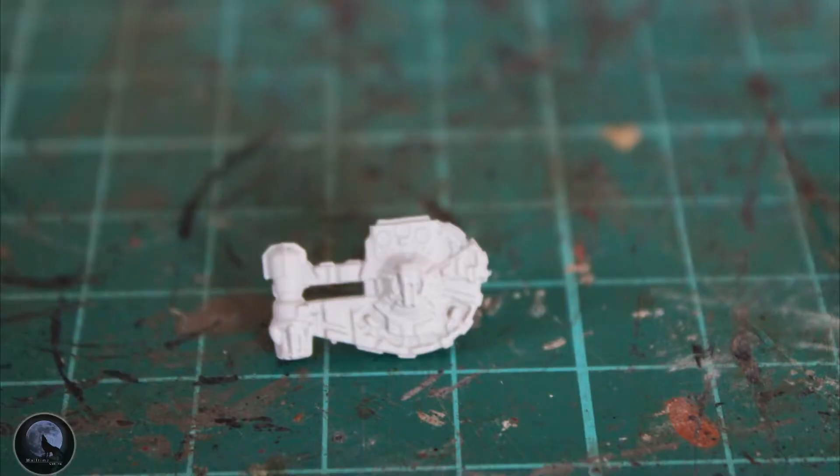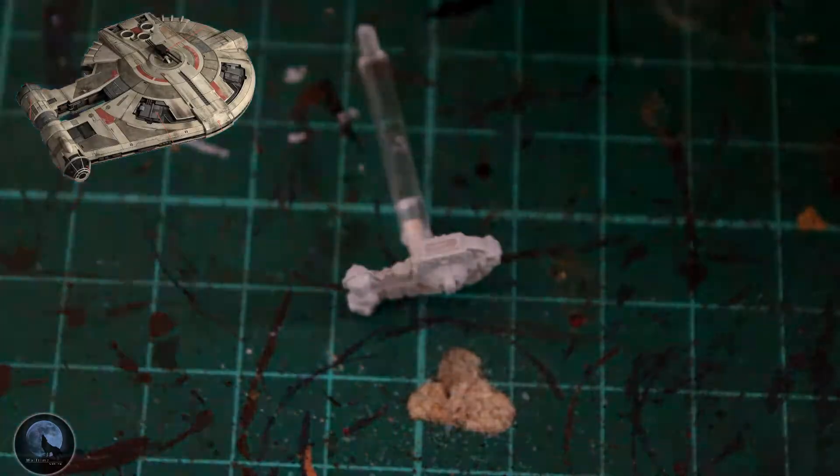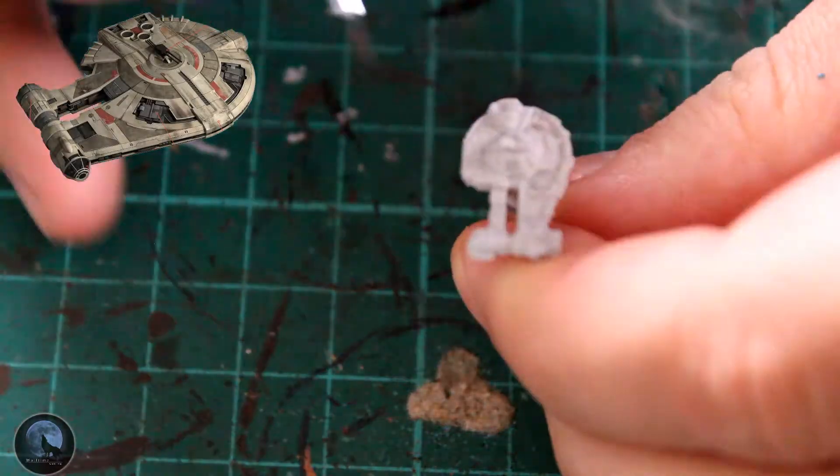As you can see, you lose none of the detail using that particular spray paint, and it allows all your contrast paints and things like that to stick really nicely. You don't necessarily need to use this — you can use a lighter colour from another company — but I really like this Grey Sear at the moment.